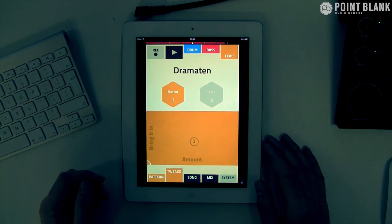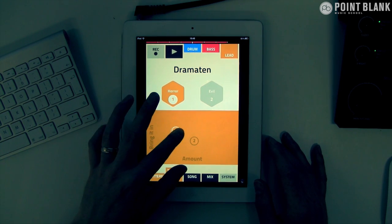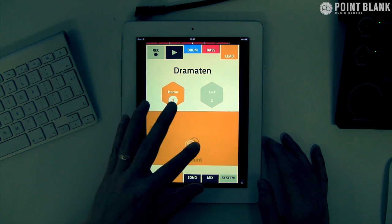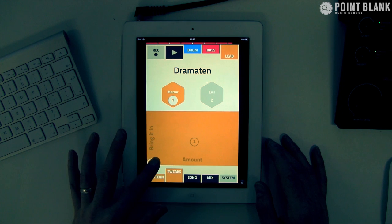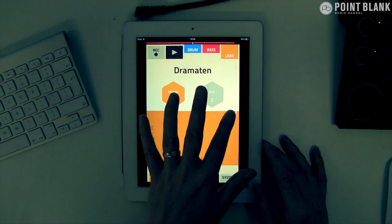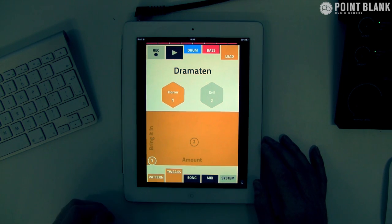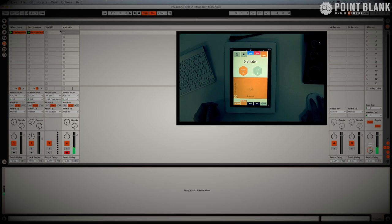Let's just leave that playing and take a look at tweaks — this is where we can add some effects. I like that. I think that could sound great with some filtering coming from Ableton, so I'm going to record that into Ableton. Let's stop that for the moment.